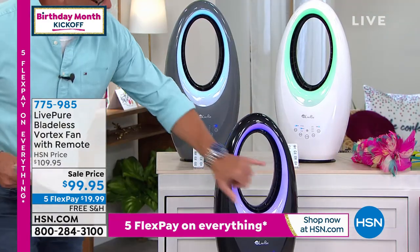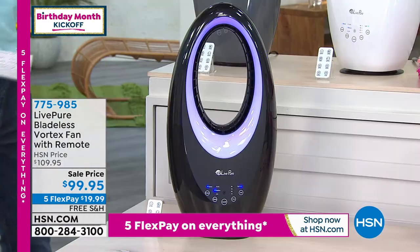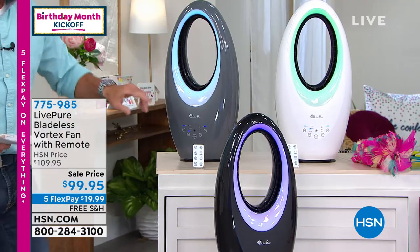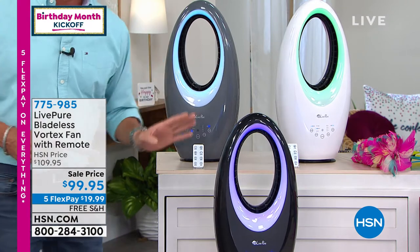This one is black. You've got the multicolor option you can do on the glow. This is white. And this is the graphite gray. Everybody gets a remote control. These come with a timer.